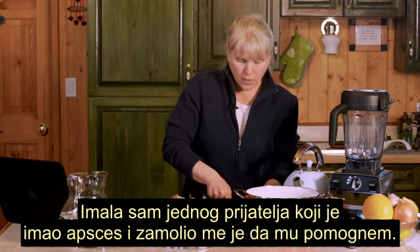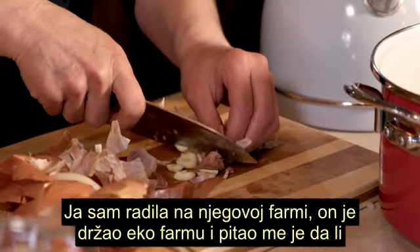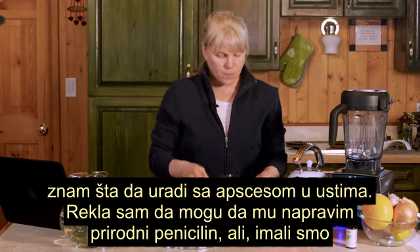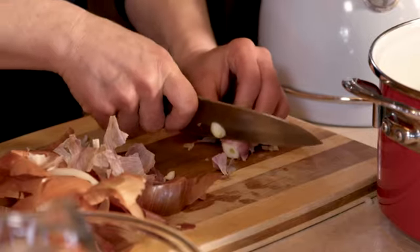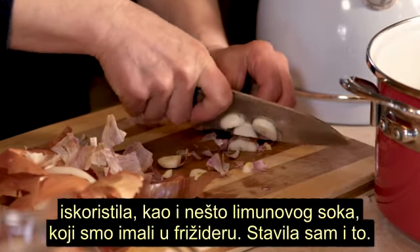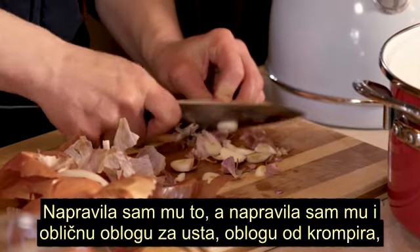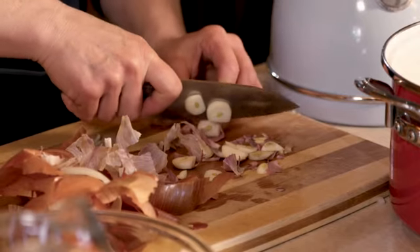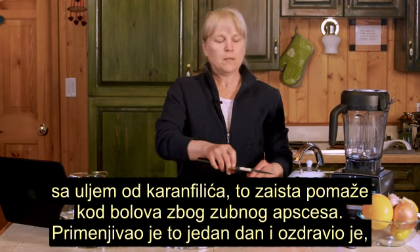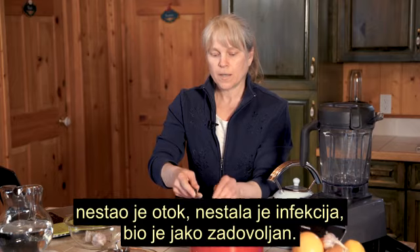I had a friend who had quite an abscess and he asked me to help him out. He was a natural farmer and he said, 'Do you know what I can do for my abscess in my mouth?' I said, 'Well, I can make you some nature's penicillin.' All we had was one grapefruit, some onion, some garlic, and some lemon juice from the fridge. I made that for him. I also made him a potato poultice with some clove oil, which really helps with the pain of a tooth abscess. He did that for the day and he was fine — all the swelling went away, his infection went away. He was really happy about that.